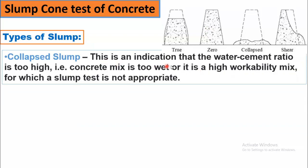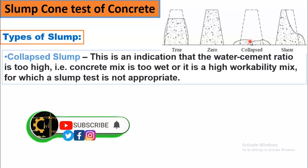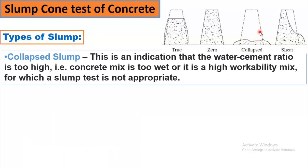Collapse slump is an indication that the water-cement ratio is too high — that is, the concrete mix is too wet, or it is a high-workability mix for which a slump test is not appropriate. As you can see, when the water-cement ratio is too high and the cone is removed, the fluidity is so high that the concrete cannot stand in its position and it flows like a fluid. In this case, the slump cannot be measured, and such a slump is called a collapsed slump.